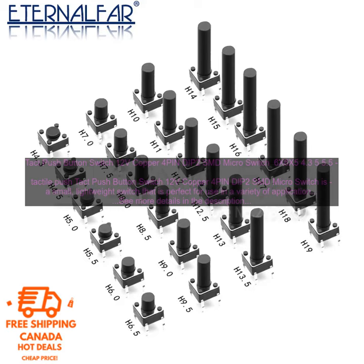Here are some of the benefits of using the tact push button switch 12V copper 4PIN DIP2SMD micro switch: It is small and lightweight, making it easy to install and use. It is made of copper, which makes it durable and long lasting. It is available in a variety of sizes, making it suitable for a variety of applications. It is easy to install and use.